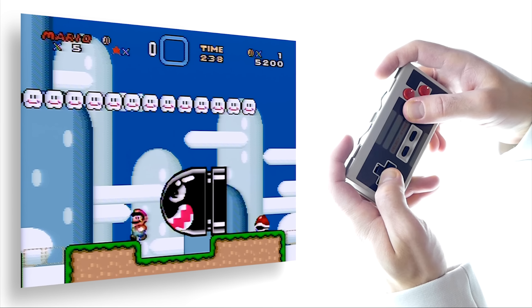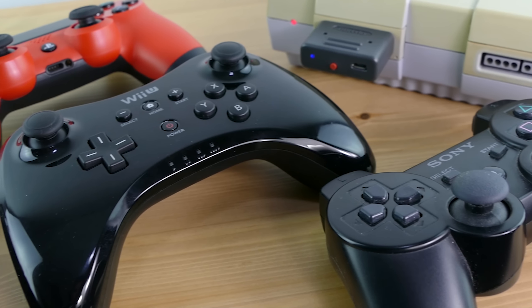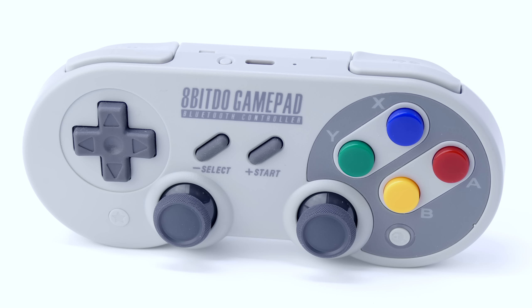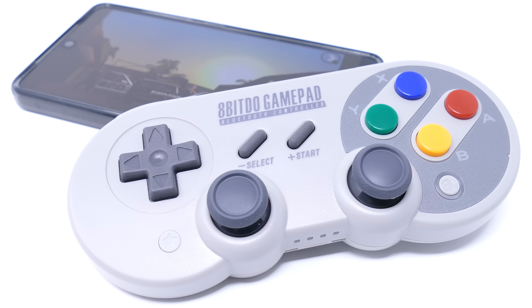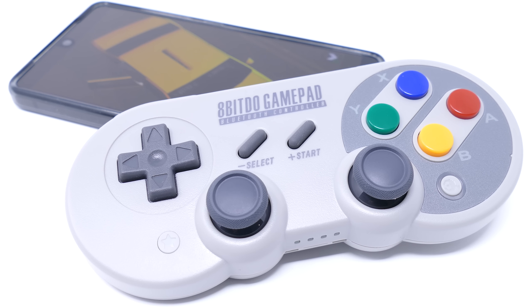You could connect to a system here and there, but what I'm talking about is using it as the standard controller for your console, so you never had to switch to anything else. And I believe that this controller right here, the SF30 Pro GamePad, is the very first controller 8BitDo has ever released that can officially replace one of the controllers for one of the main systems out there. To find out which one, though, you gotta keep watching.